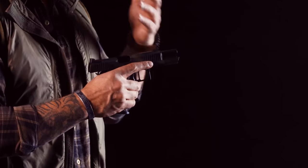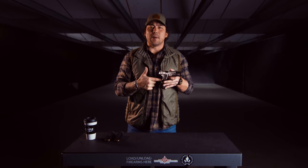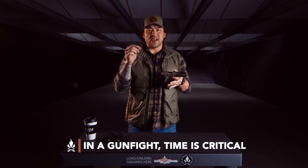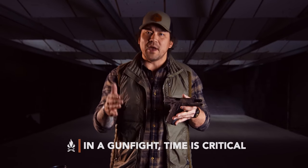Even when you set your grip with a push-pull and then break the first shot, are you consciously thinking about your grip through the duration of each shot string? One of the characteristics of the fundamentals of marksmanship is the luxury of time — you have all the time in the world to shoot slow-aimed fire. But in a gunfight you don't; time is of the essence. If I'm shooting one round, two rounds, with a .15 split in between, how do I think about my grip and how it's applied? That's what we have to answer today.